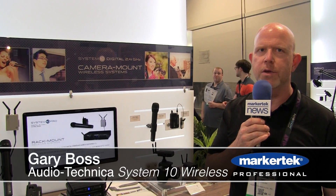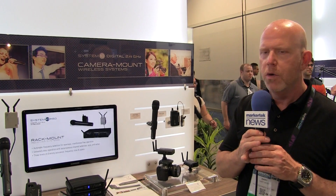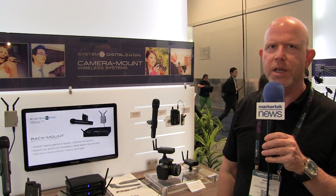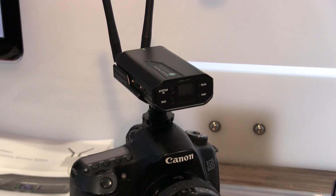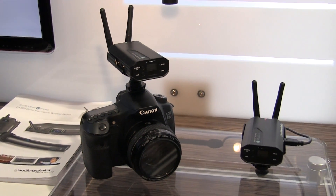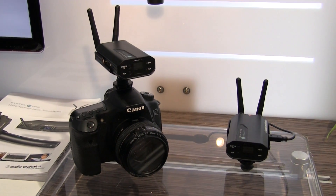Hey, this is Gary Boss at Audio-Technica here with Marker Tech at the 2015 NAB Show. We're very happy to be showcasing our System 10 Digital Wireless. We have a bunch of different flavors of the System 10, but what we're really featuring here is our camera mount wireless.